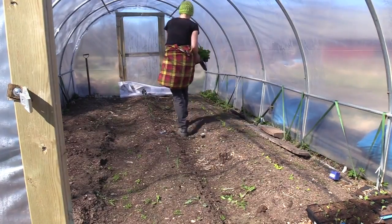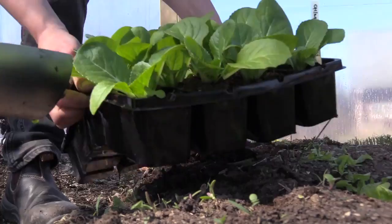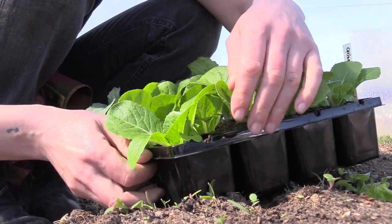Chinese cabbages are a bit difficult to succeed with in our Swedish climate. The timing has to be absolutely right.